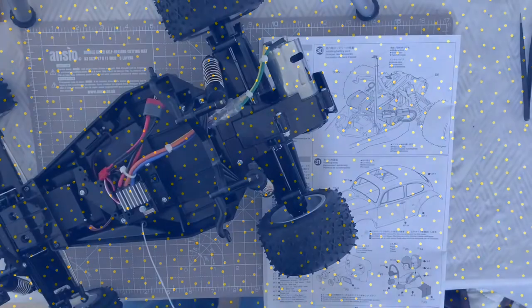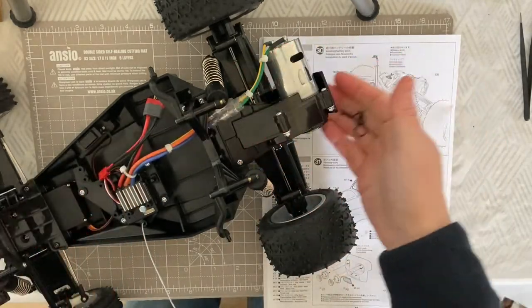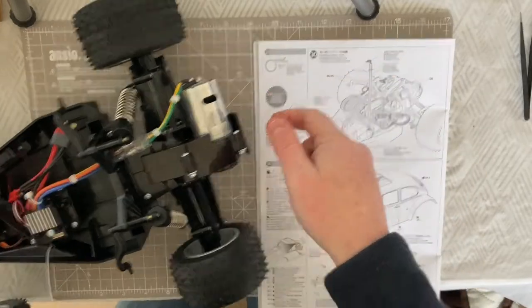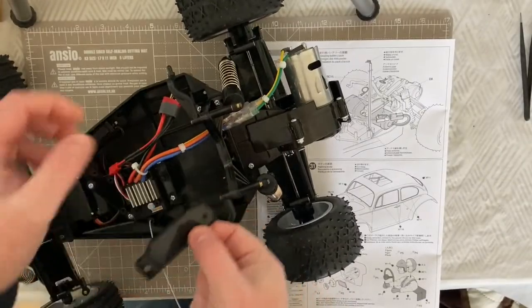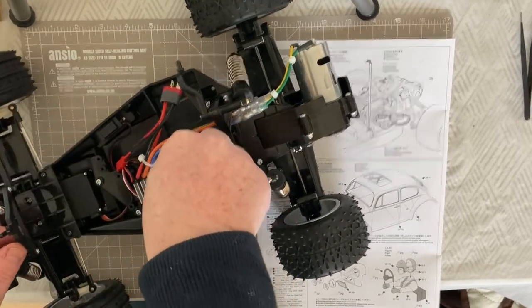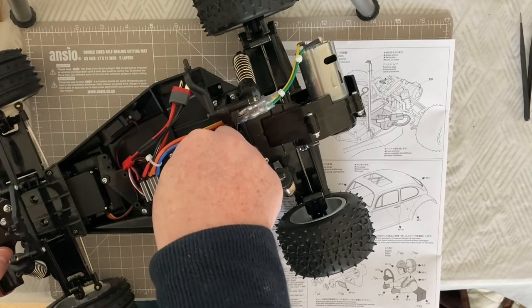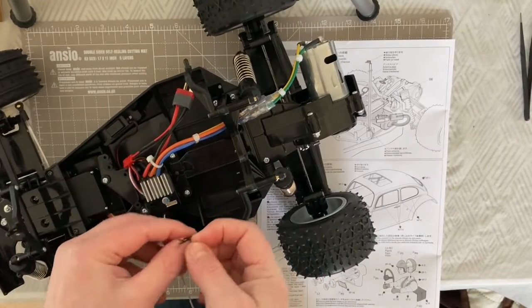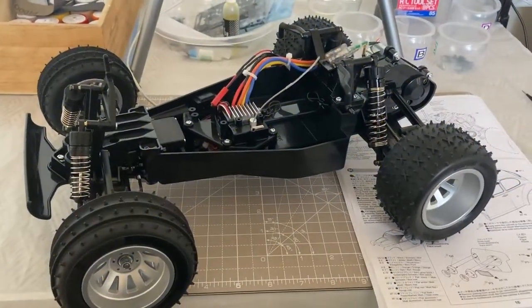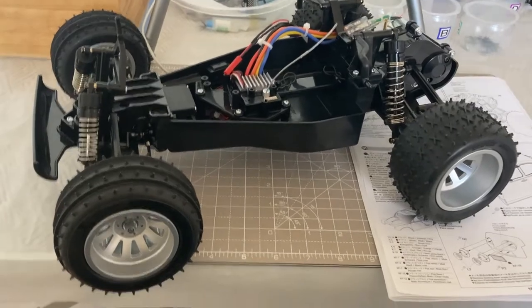For step 30 we need a D8 part and a couple of the BC15 snap pins. This is the battery holder that you pop into place - you put your battery in there and those snap pins hold the battery in. We'll do that later on, but that would effectively complete the steps for the chassis build. And here we have the chassis all built up and looking rather nice.